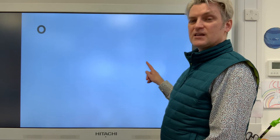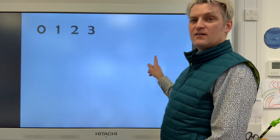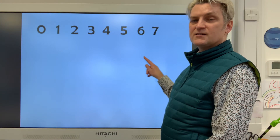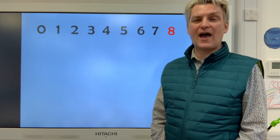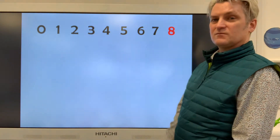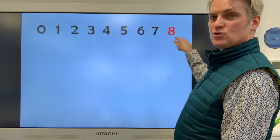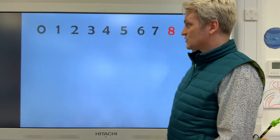We're going to have a go at doing the next part of our maths lesson — counting up to this number. Zero, one, two, three, four, five, six, seven, eight. Today we're thinking about the number eight. So if we were writing it, we're going to write an S and do not wait — back to the top, you've made an eight.